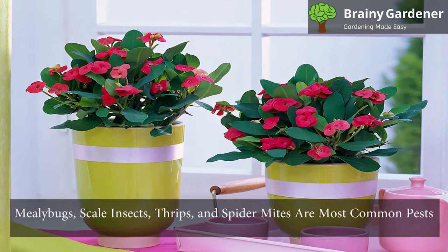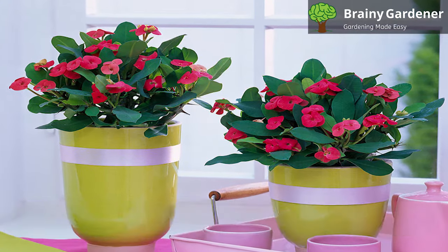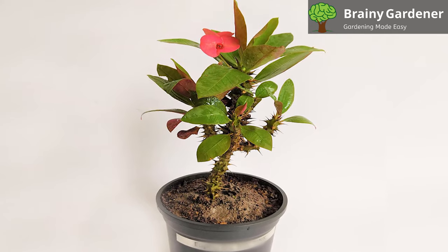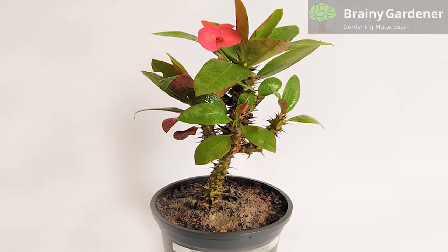Mealybugs, scale insects, thrips, and spider mites are the most common pests of these plants. They can inhibit its growth, damage it, and even cause it to die. Use horticultural oils if the problem isn't severe. In case the issue is serious, use insecticide to control it.